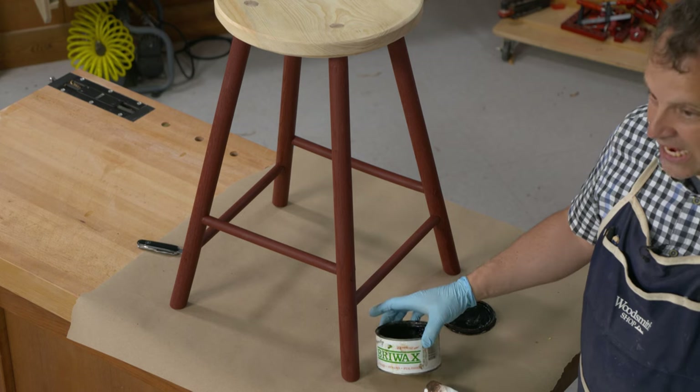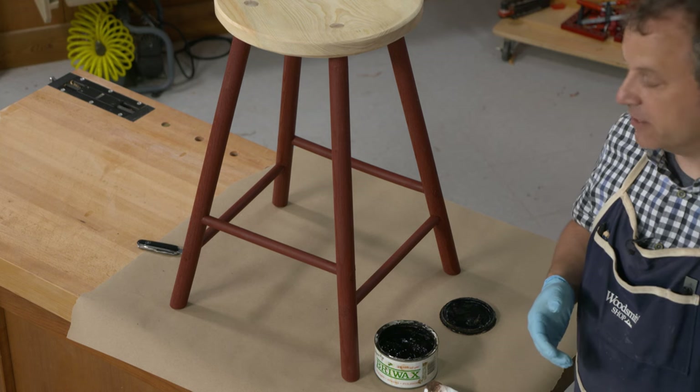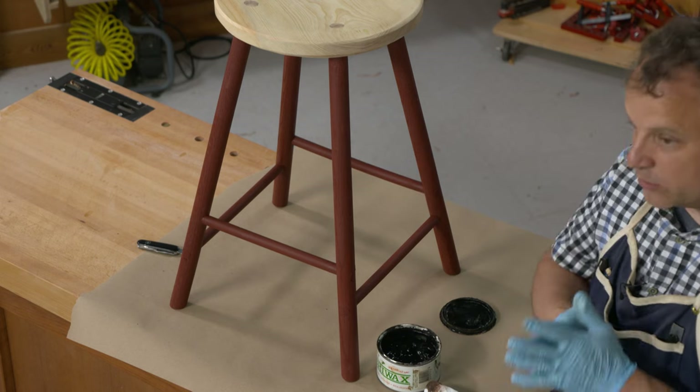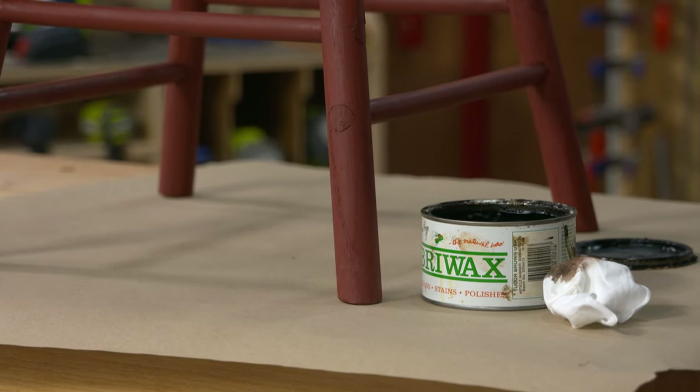The legs on this stool are made from red oak, so I have a dark brown wax — this one's called Tudor Brown. You could use a black colored wax as well. What that's going to do as I rub it in is fill the pores on the oak and get into some of the nooks and crannies and crevices there.